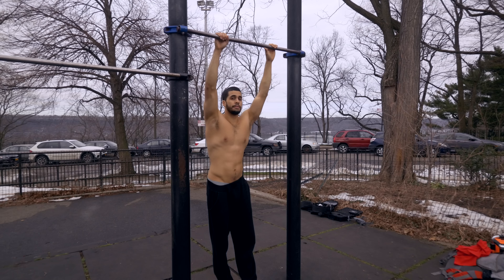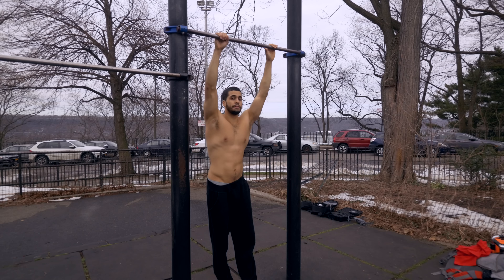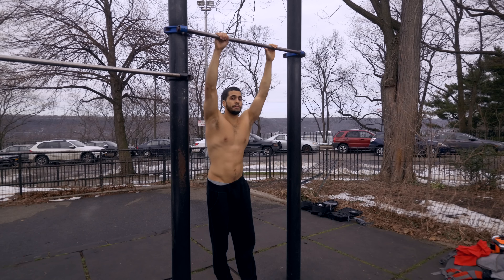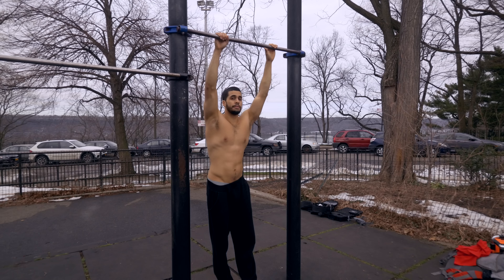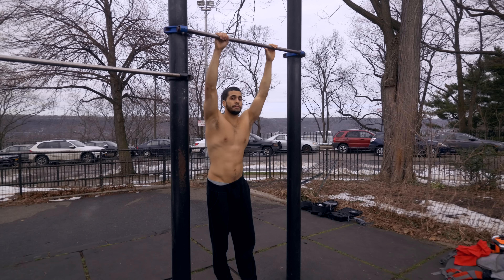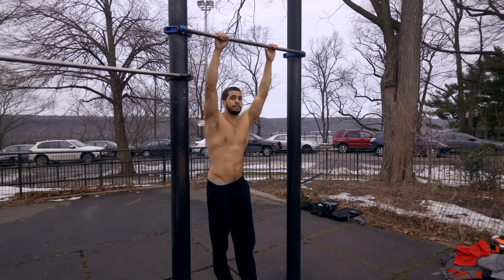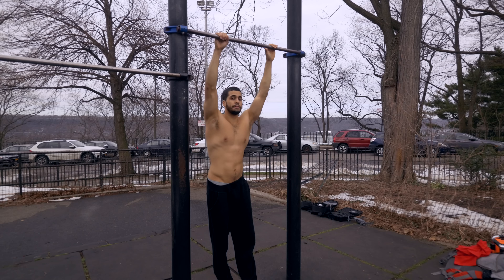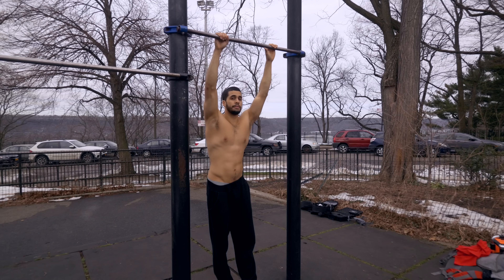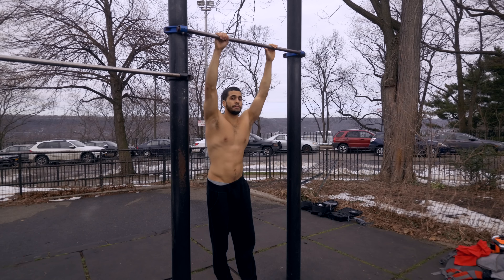For example, if I were to do a muscle up, come back down, out — then I go right back up using that same technique. This is very beneficial when it comes to flow. You try to connect one motion — 360, muscle up, reverse, whatever over the bar — you're always going to use this motion. Let me give you a short example: muscle up, jump out, pico up out, pico up out.